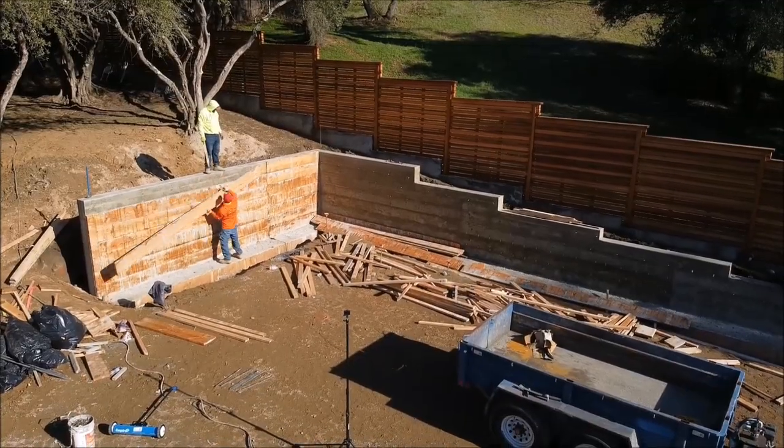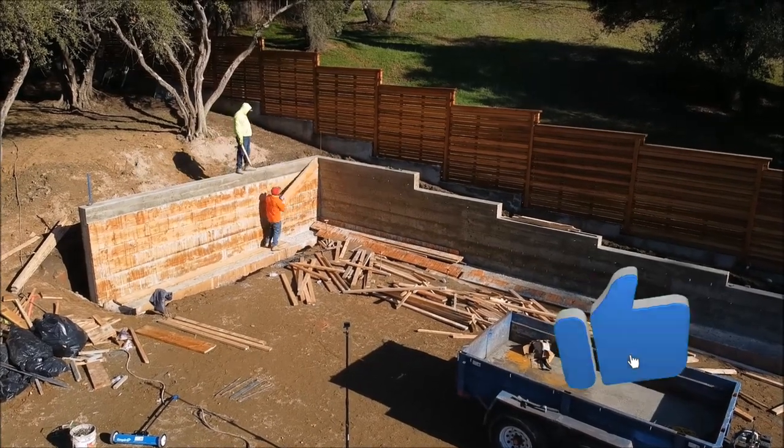We did get a chance to bring out the drone to give you guys a different look at the work here.